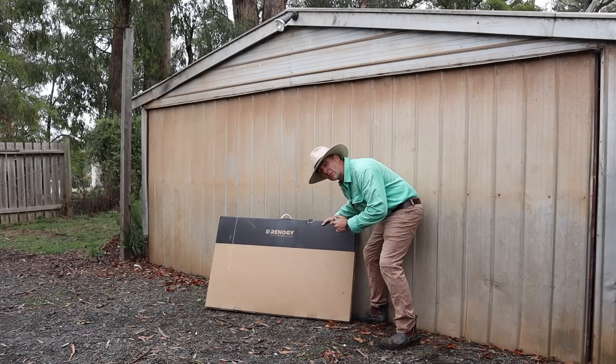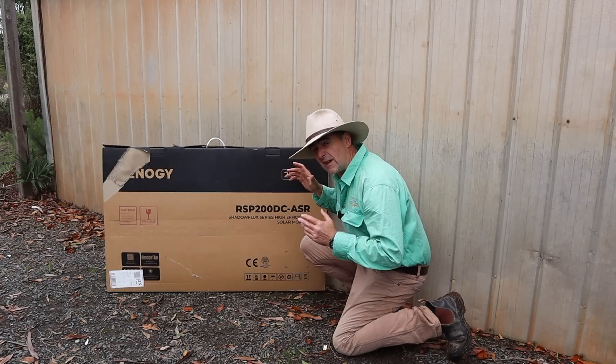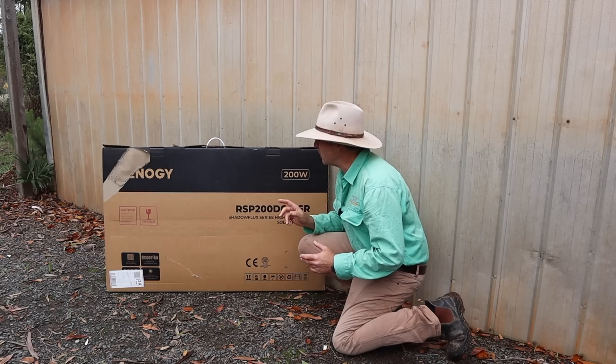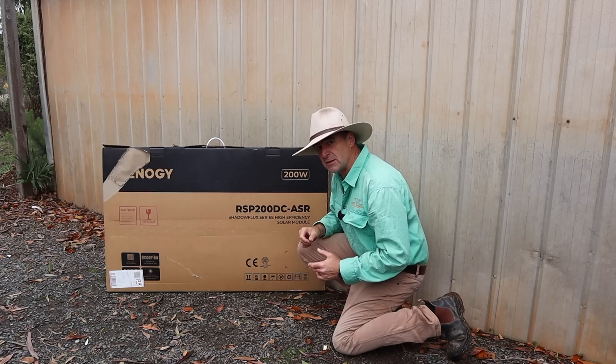It's the Renogy 200 watt Shadow Flux solar panel. It's not only lighter and smaller than other traditional 200 watt panels, it's also very strong and waterproof, which is good because it copped a hiding from the delivery guys. Let's take it out and have a look at its features.